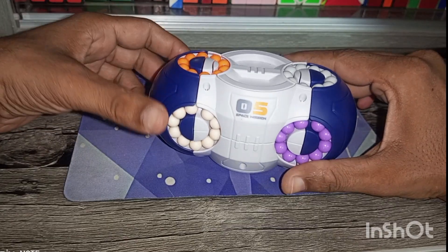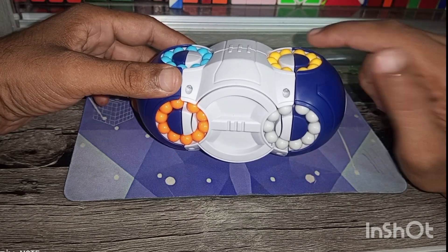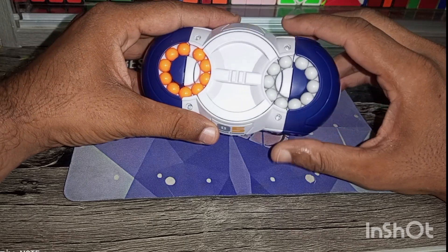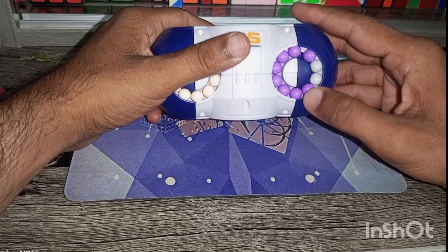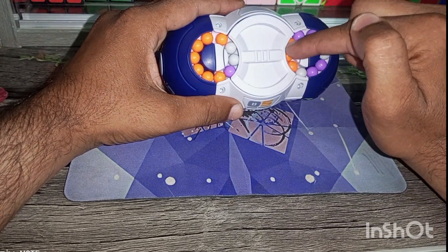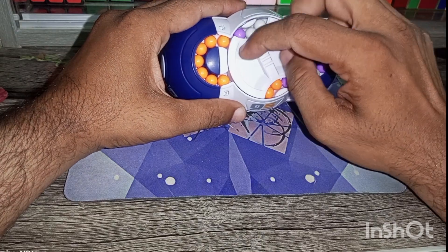Hello friends, welcome again to my channel. Today I will solve another interesting puzzle — this is an eight-sided rotating beans puzzle. We have eight different colors and eight sides: four on the right side and four on the left side. We can rotate this puzzle and replace pieces with each other. There is also another rotation where we can replace three beans from one position to the other side.